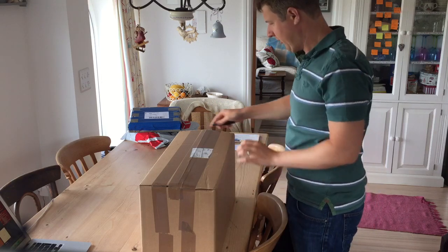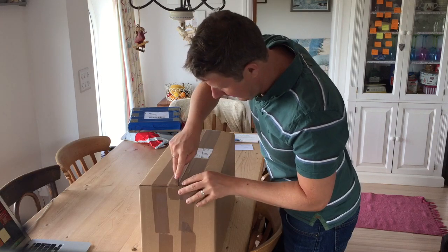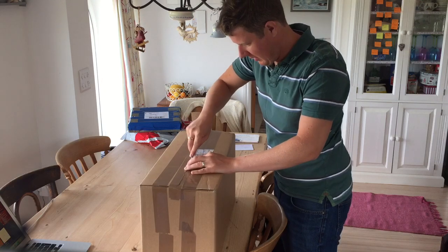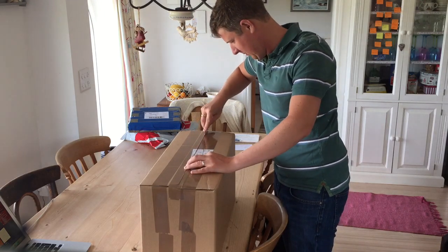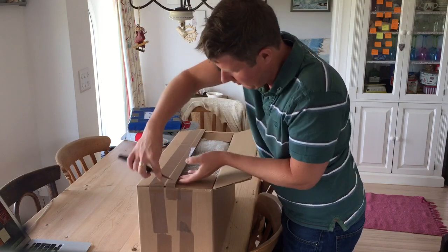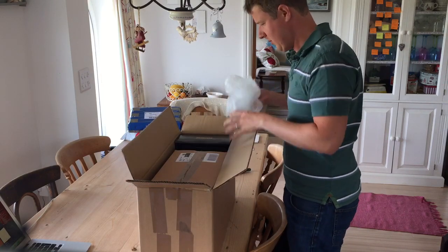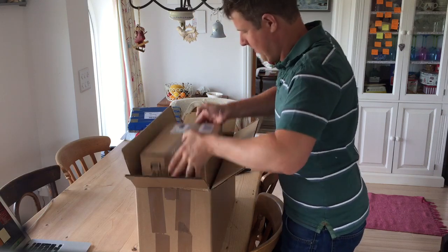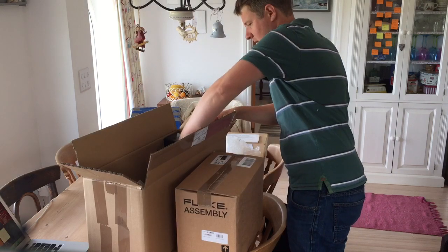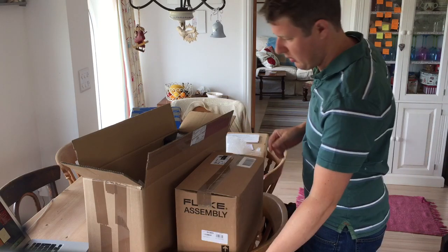So this is the unboxing of the new Fluke 1664 FC. I ordered it from Instratech and I'm excited to see what's inside. I've got the package that comes with the free DMS software, which should be useful.